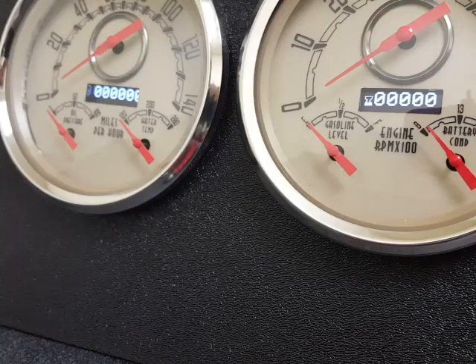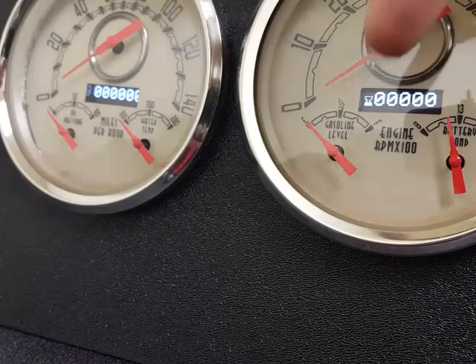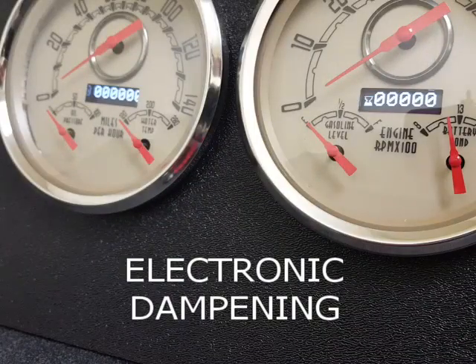Multi-function means there are multiple gauges controlled by one unit — quad gauge, three-in-one, whatever. All of our fuel gauges feature electronic dampening and they have user-selectable input so they work on virtually any sender.